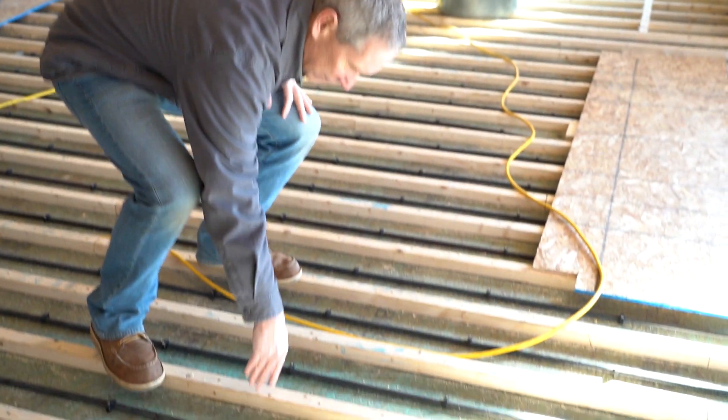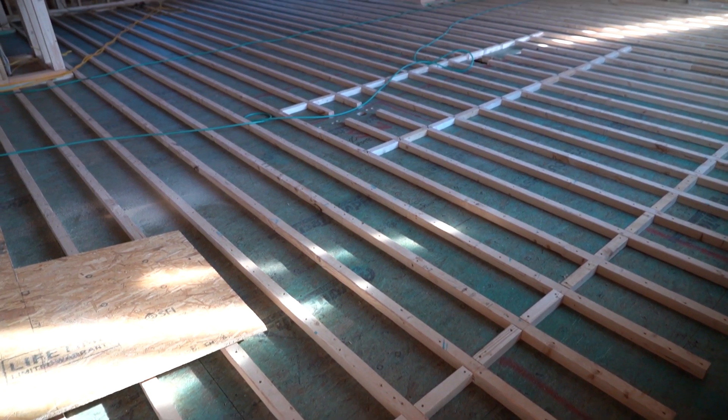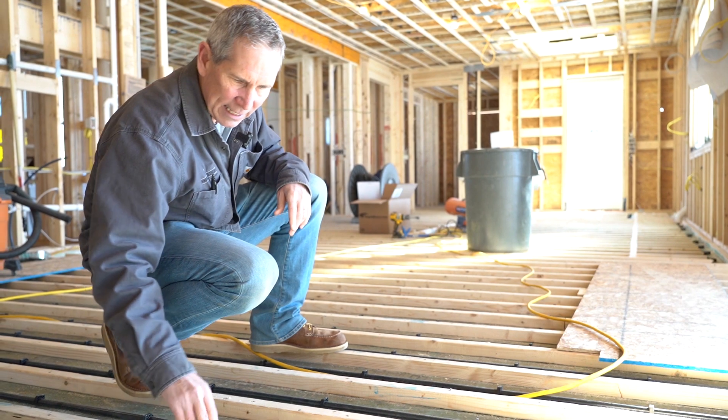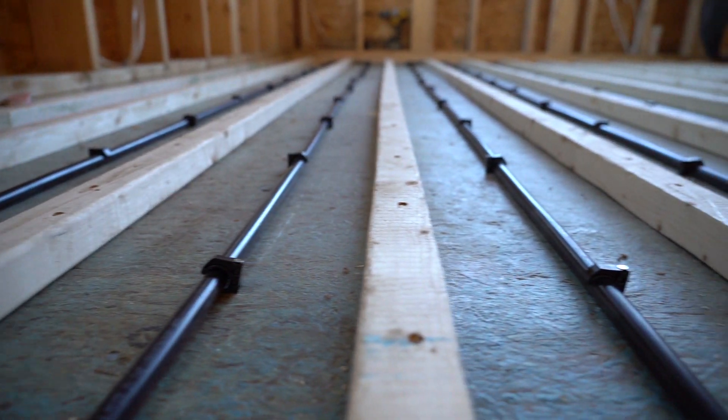So we've installed sleepers — inch-and-a-half sleepers. We basically ripped two-by-four-and-a-half, and they're spaced ten inches on center. And then the tubing is stapled down in between there.